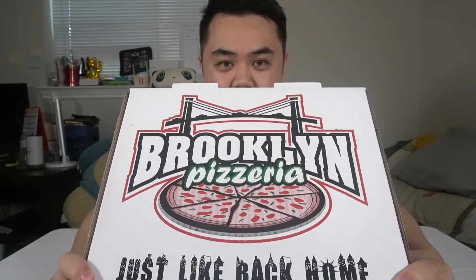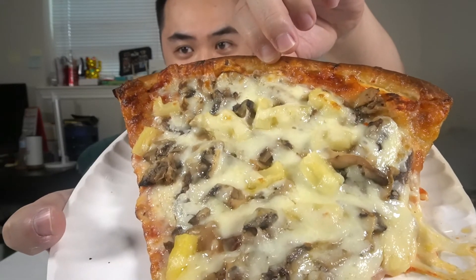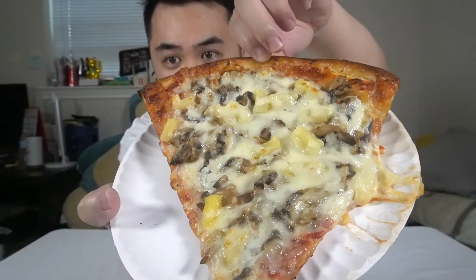So today we're going to try something unique. At first it doesn't look unique, right? But we're going to try some authentic Brooklyn pizza. What we got today is some nice pepperoni pizza, Brooklyn style. Look at that burnt edges — I like that. But then you're asking yourself, hey Panda, this is not a unique slice of pizza, your title says something different. Well, you bet your butt. What we got today is some anchovy, pineapple, and mushroom pizza. And I'm going to say right now — pineapple stays on the pizza. I said it, don't hate me.